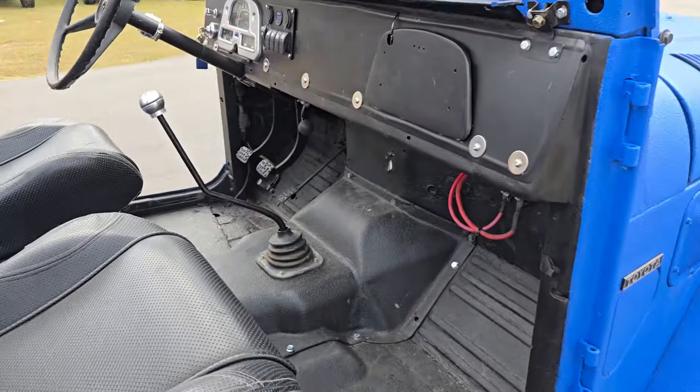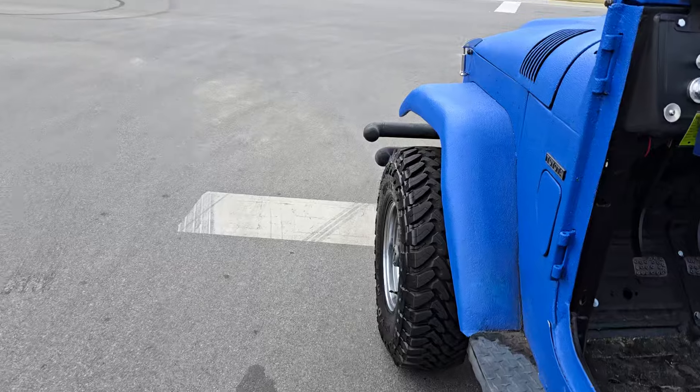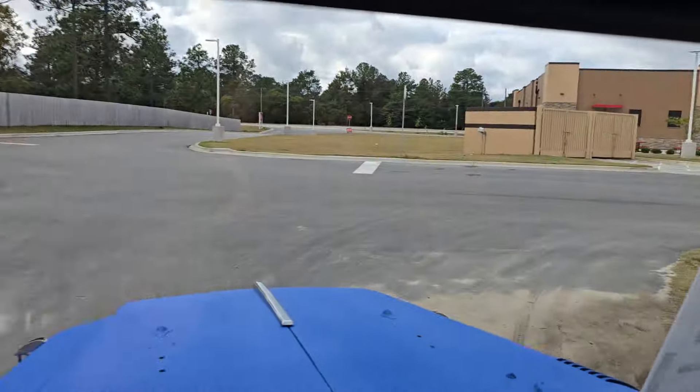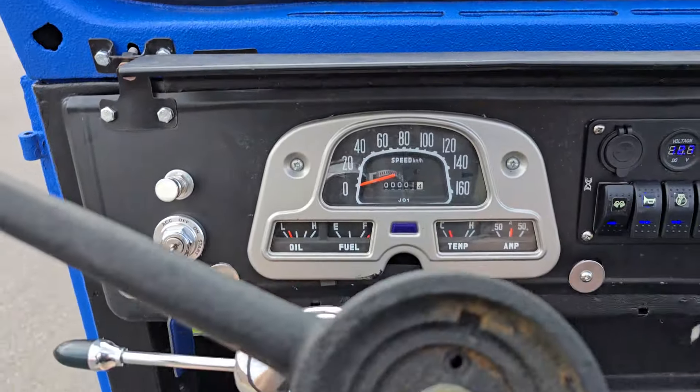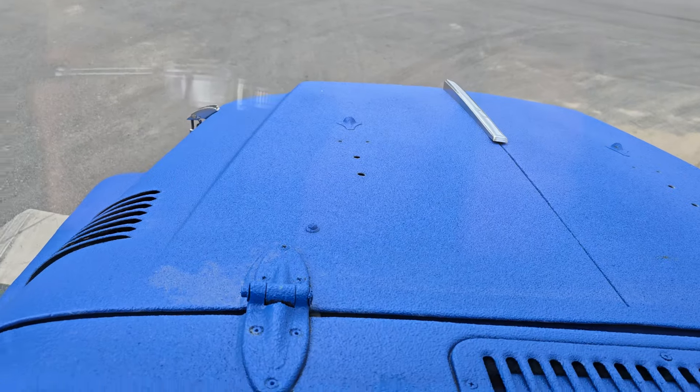The battery location is actually underneath this seat. We have the seat loose right now so we can access it — the battery's mounted right down here, which is pretty cool. Let's go ahead and drive this thing around a little bit.